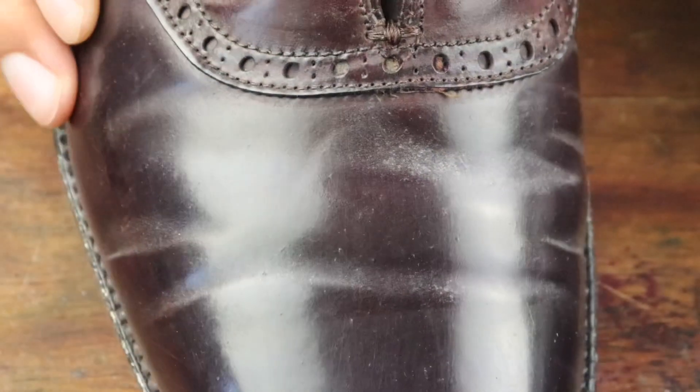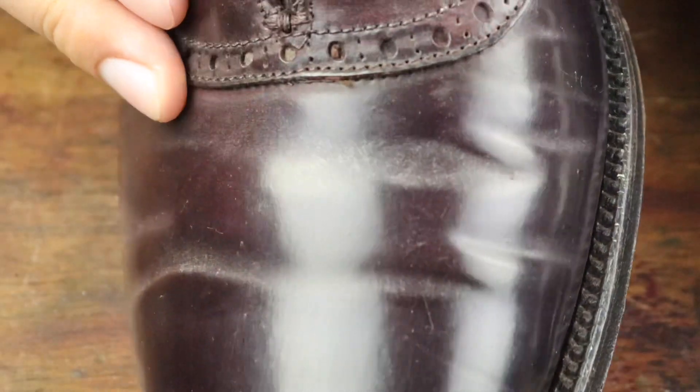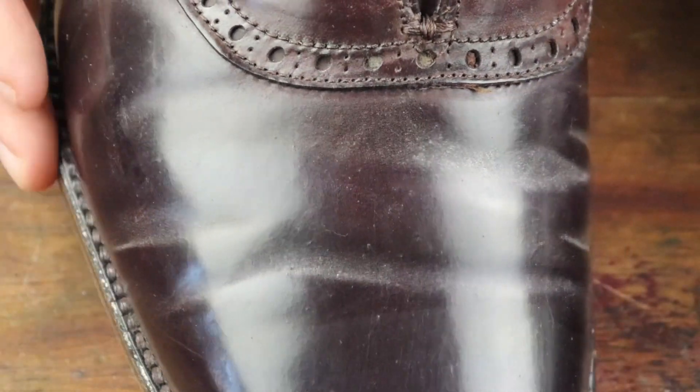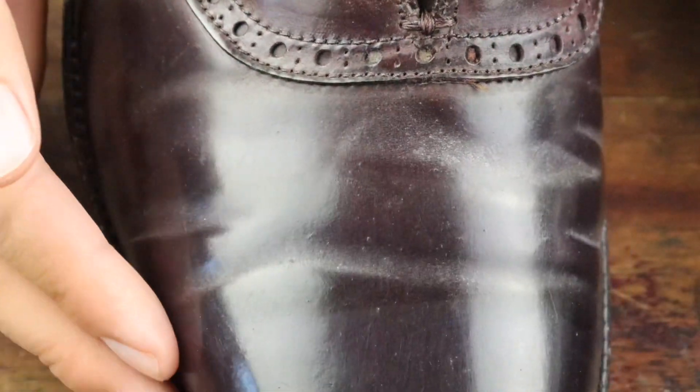Now this white residue here is called blooming. It's completely natural and normal for shell cordovan — it's all that oil that was impregnated into the leather coming out along the flex points as you walk. So don't worry, there's nothing wrong when you see it.